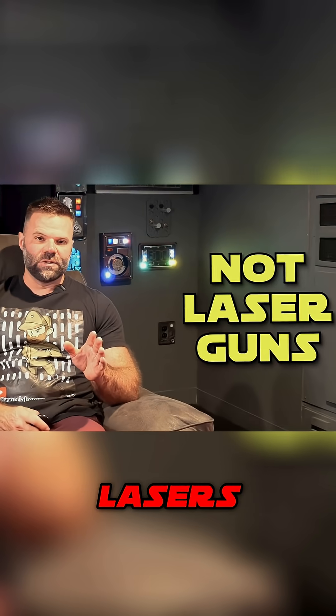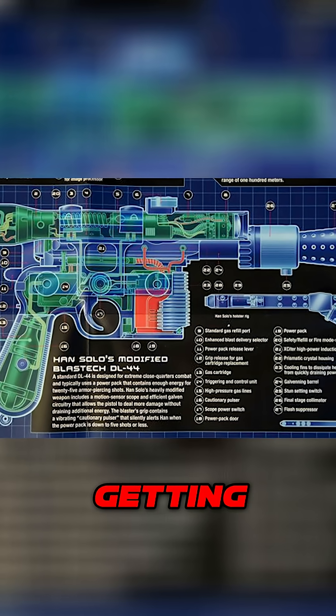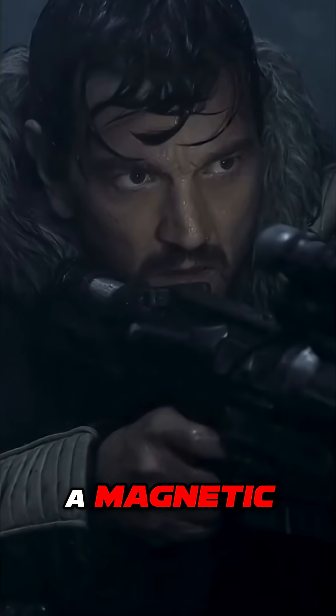Blasters do not shoot lasers. Not a week goes by that I don't see people mocking Star Wars for getting lasers wrong. They fire high-energy plasma bolts encased with a magnetic field.